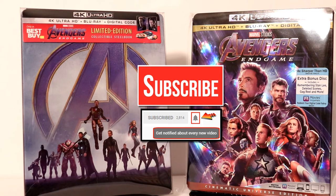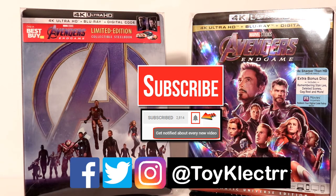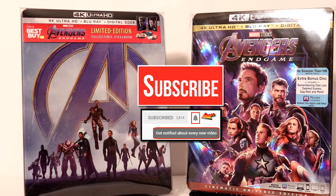So that you can be notified every time I upload a new video. If you haven't found me on my social media accounts, I'm on Facebook, Twitter, and Instagram. So you can find me there. And we will see you next time.